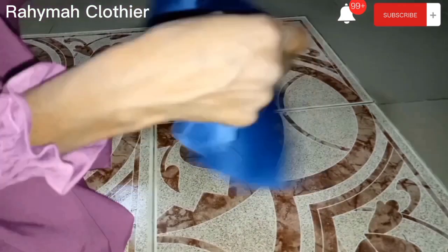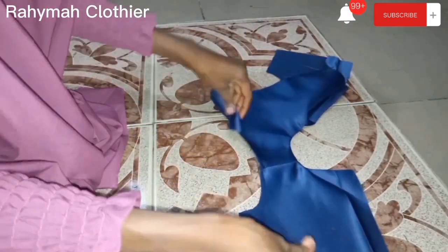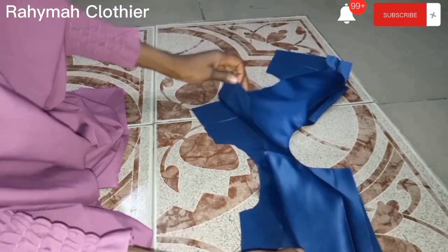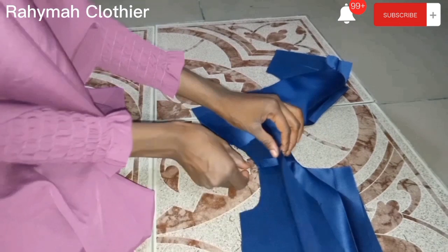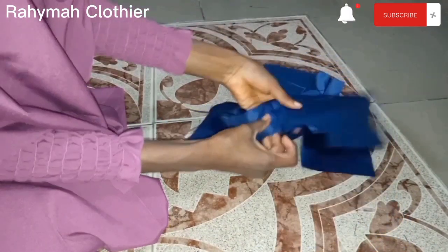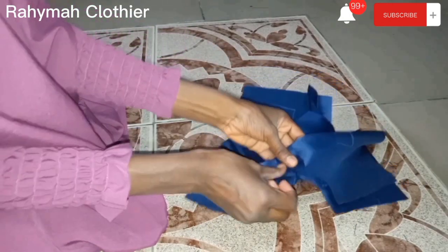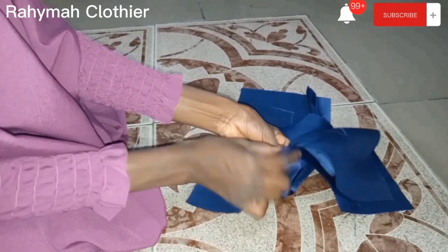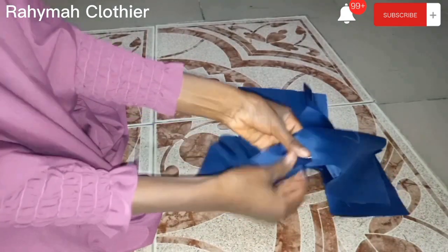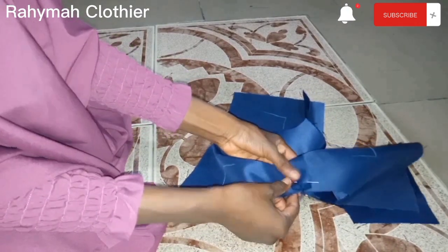I want to show you how I did the other armhole so you can see it in case you didn't get it the first time. Carry the two armhole pieces together like so, turn them with each other making sure the right sides are facing each other. The wrong side should be facing you, then use pins to secure it down.